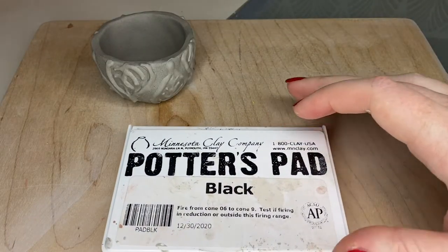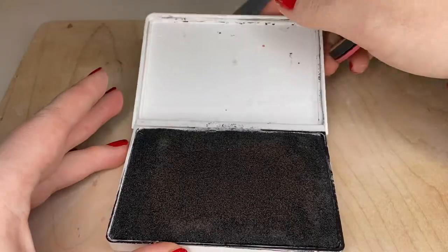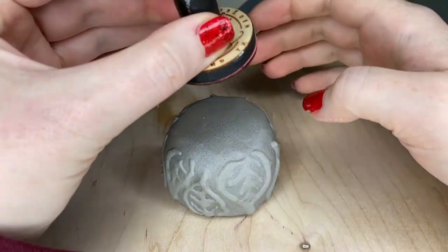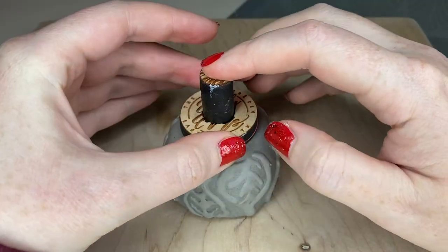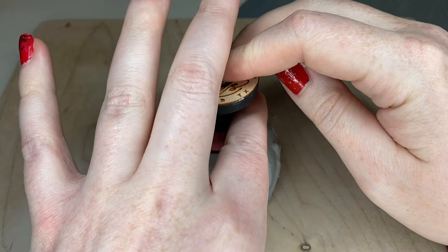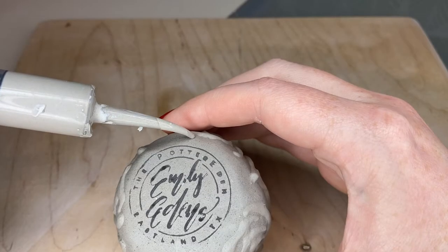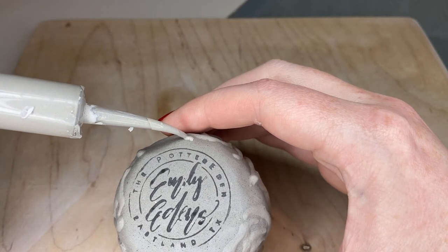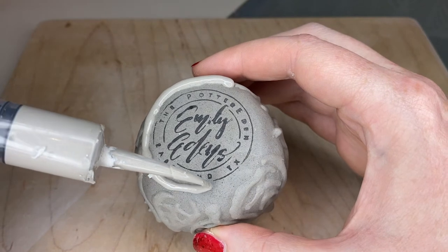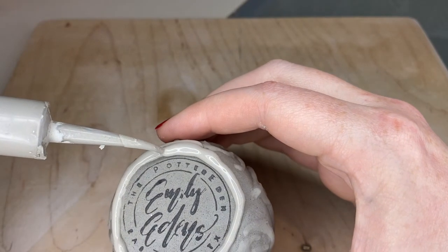Now it's time for my maker's mark, which I apply using my specially made rubber stamp and potter's ink pad. Then I'm going to give this guy a foot ring using slip — notice that when trailing the slip, the syringe is not touching the surface of the clay at all but hovering over it, so the slip lays on the surface on its own. This technique will help you have more straight and even lines, believe it or not.